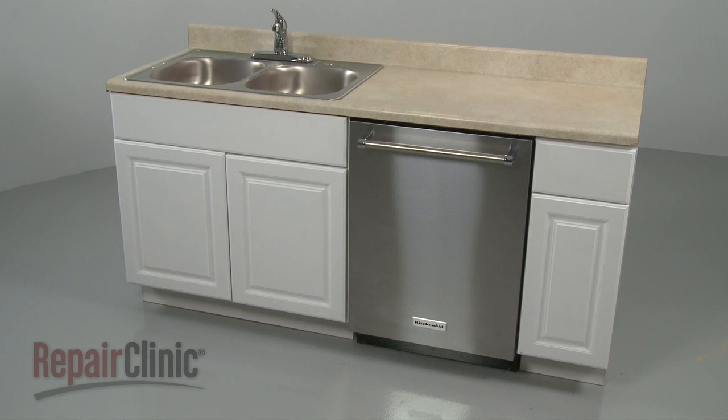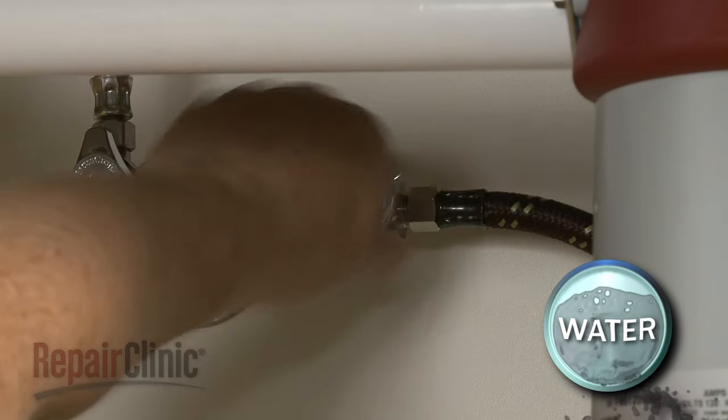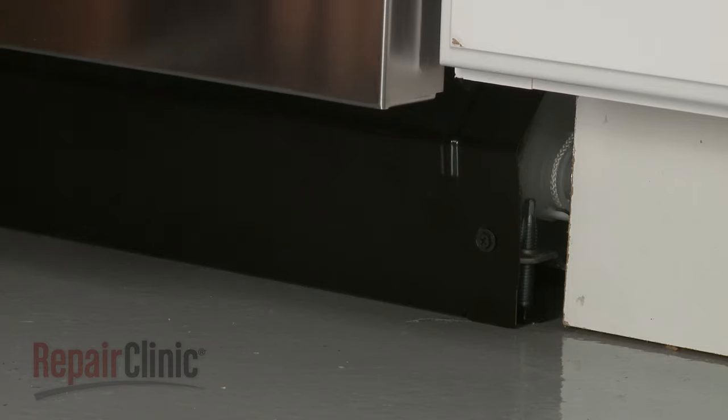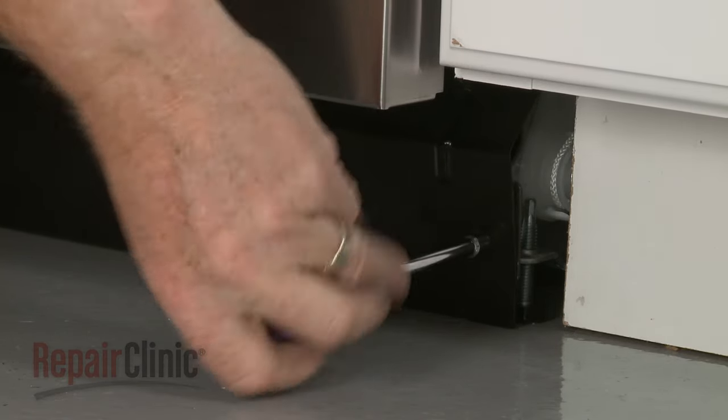To install moisture barrier tape for your dishwasher, you will need to fully uninstall the appliance. To do this, turn off the power to the appliance and shut off the water supply valve. Use a quarter-inch nut driver or a Phillips head screwdriver to unthread the mounting screws,